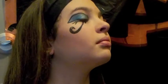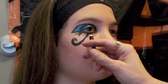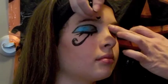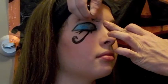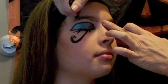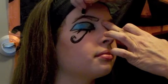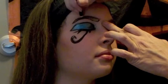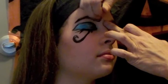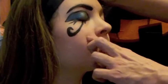You can outline it, do all sorts of things — gemming it is fun too. Now we're going to define the eyebrow. You're going to want to trace underneath the entire eyebrow to a point, then trace up top to a point, and then just fill it in.